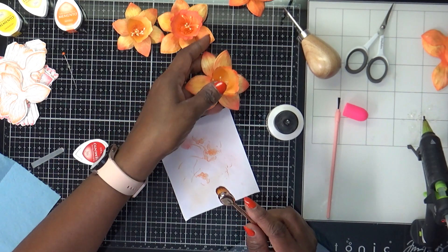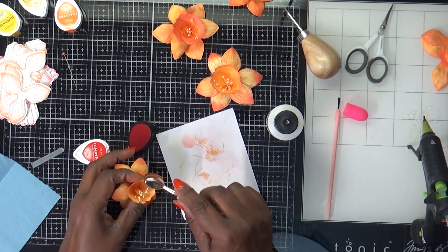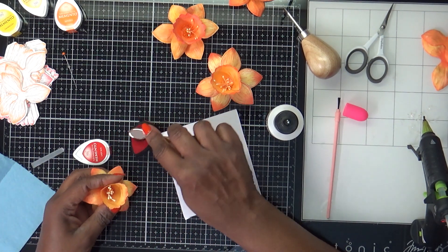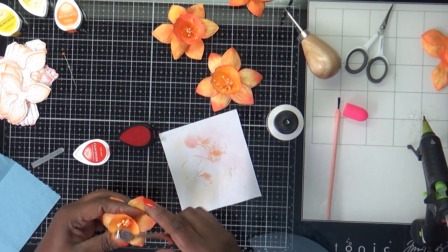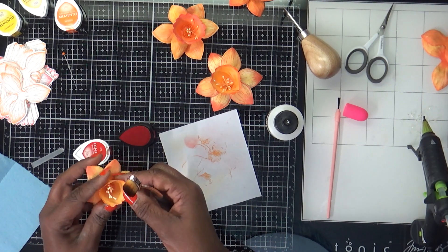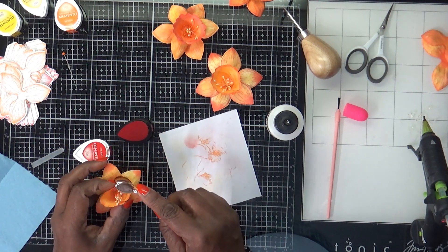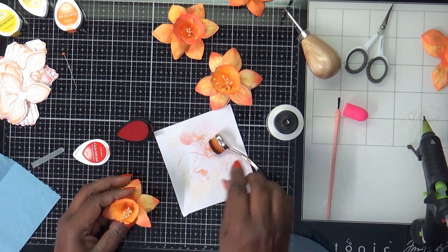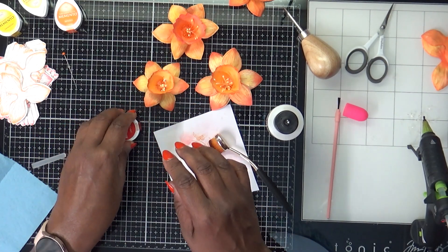You can go back and do your edges and add that color. This one's the same — I'm going to add a little bit because flowers aren't perfect. If you ever examine a real flower you will see that they're not perfect, and I think that's what makes them beautiful.